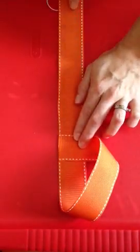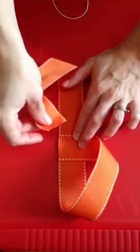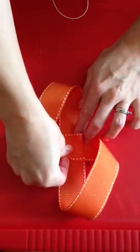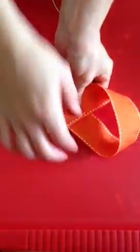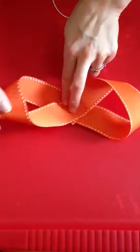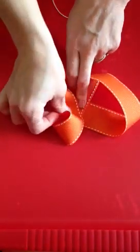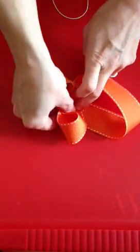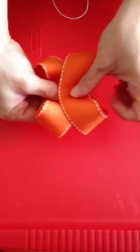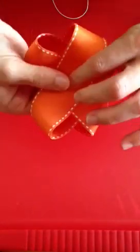Then we're going to do the same with the long end of ribbon we've got left — bring it around and lay it on top of this one. At this point it will form a figure eight. Then you're going to take one end of your loops and bring them towards the center, place it right down there in the center, and you will already see your bow is forming two loops. Do the same with this side also — just lay it over the top. Make sure it's even and make sure your loops are even as well. You can turn it over to make sure.